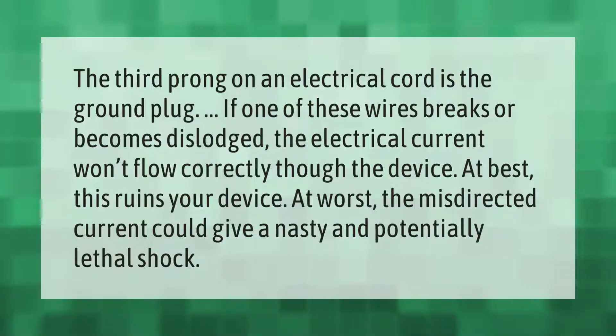The third prong on an electrical cord is the ground plug. If one of these wires breaks or becomes dislodged, the electrical current won't flow correctly through the device. At best, this ruins your device; at worst, the misdirected current could give a nasty and potentially lethal shock.